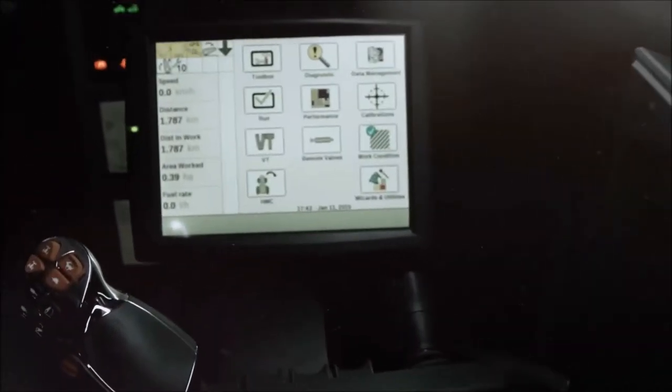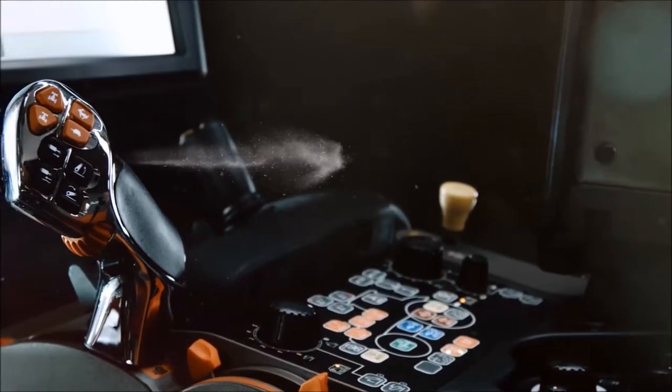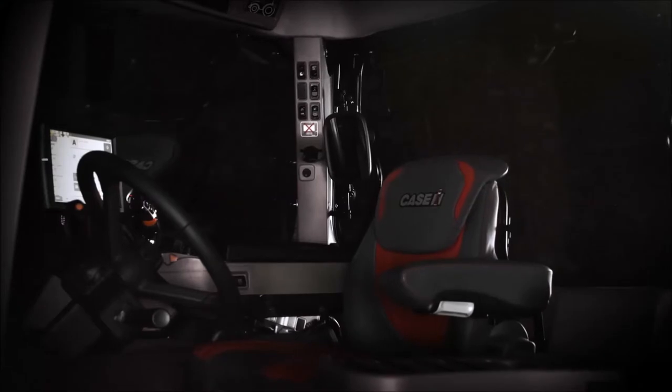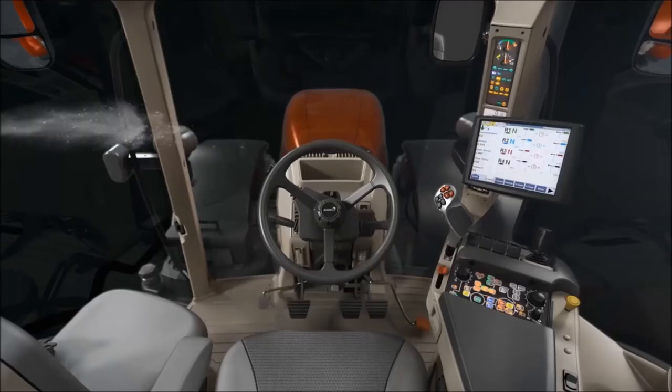We are going to look at the operation of the new headland management control, also known as HMC2. This will be available on all Optums and Stage 4 Pumas. HMC2 makes the tractor and implement operation on the headland easier, quicker and more precise.